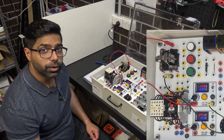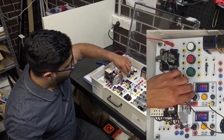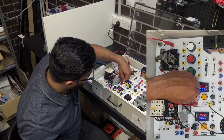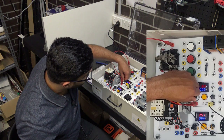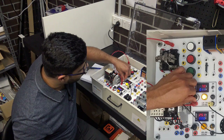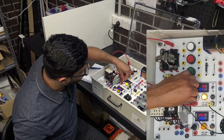Let's look at the pull-in voltage of this relay. I'm going to drop the voltage down to 7 volts and take recordings. At 7 volts it doesn't work. If I increase the voltage — let's see what happens. I'll increase the voltage to 7.5.